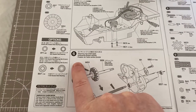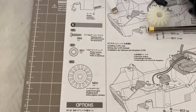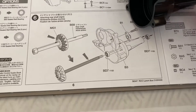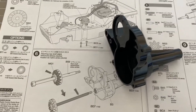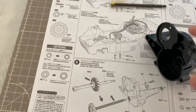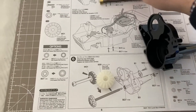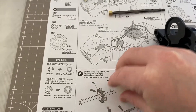We're now on step six. For step six we're going to need our gearbox part which is our B3 part - this little gearbox here. We're also going to need our MG1, our main gear one, and we're also going to need our B1 part, which is this little cap here.